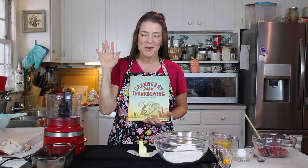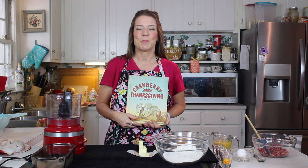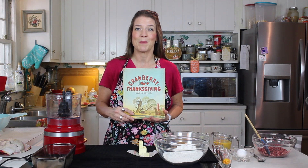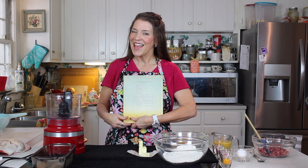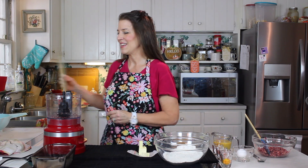It has become tradition that I read this to my kids. Even though they're grown and older, they still love to gather around in the living room while I sit and read them this book. If you want to check that out, make sure you see the video before this one where I go into more depth on the book. On the back is the recipe for Grandmother's Famous Cranberry Bread, and that's what we're going to make today.